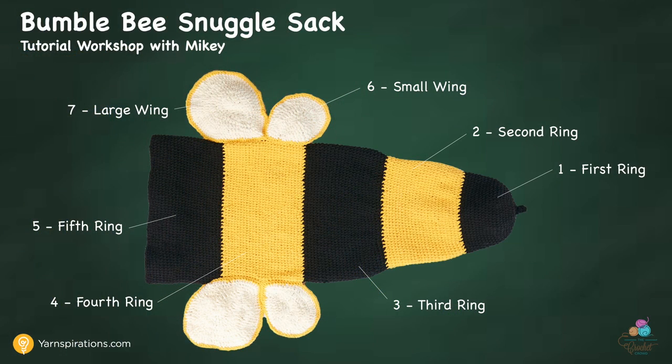Welcome back to The Crochet Crowd as well as Yarnspirations.com. I'm your host Mikey. Let's begin today's tutorial on working on this fabulous Bumblebee Snuggle Sack. Today's tutorial is a comprehensive start-to-finish project — I'm working on the project behind the scenes to show you all the steps involved. The main feature is that it's not just a straight-up cocoon; there are bulges in the different rings that make for a really neat look. It's more than just colors — it's about shaping too. This bumblebee took me approximately 12 hours to make, and can be done in a couple of days.